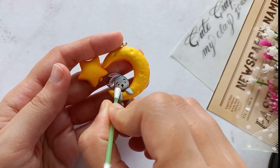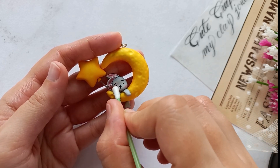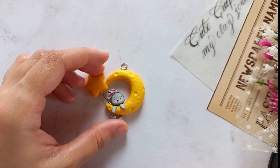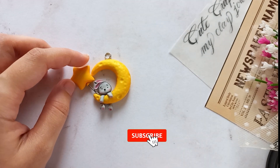And now here is our cute bunny pendant. Let it dry completely for 4 days before using it. I've included similar models using the same technique in the description for you to download and practice. The more you practice, the more your creativity and skills will grow.